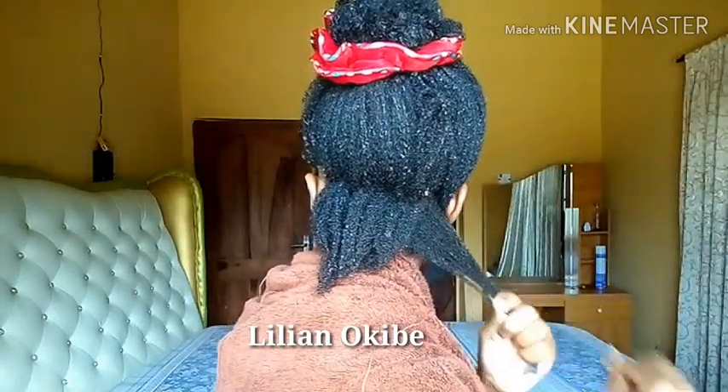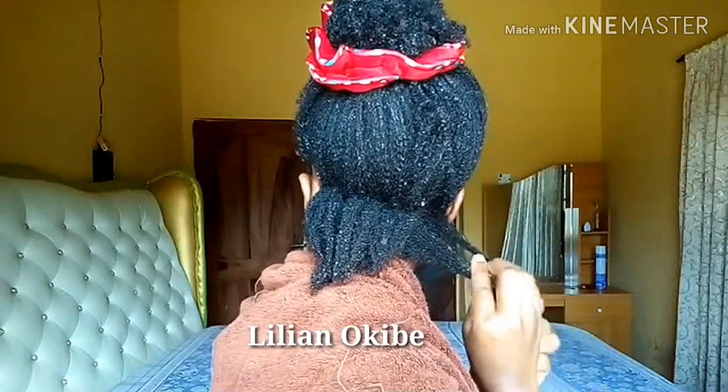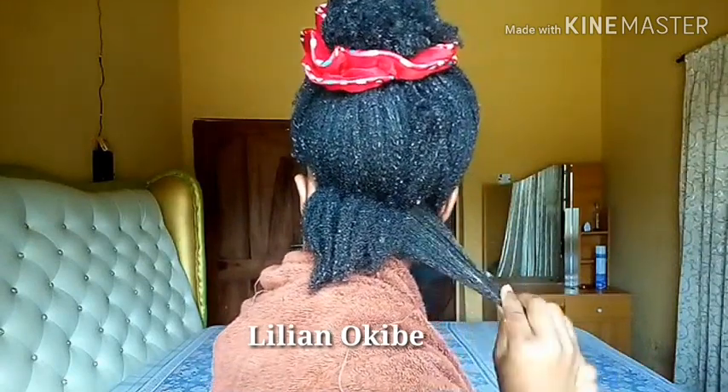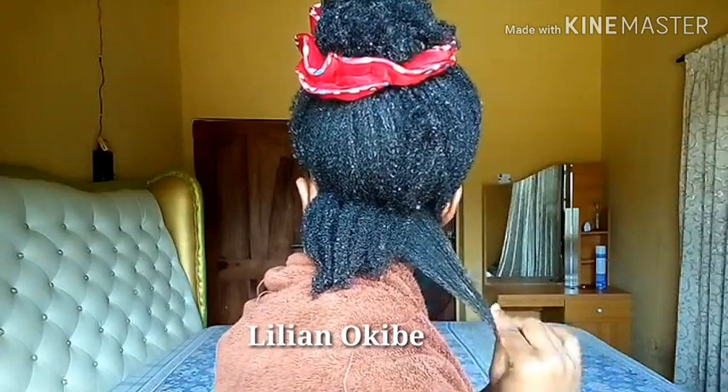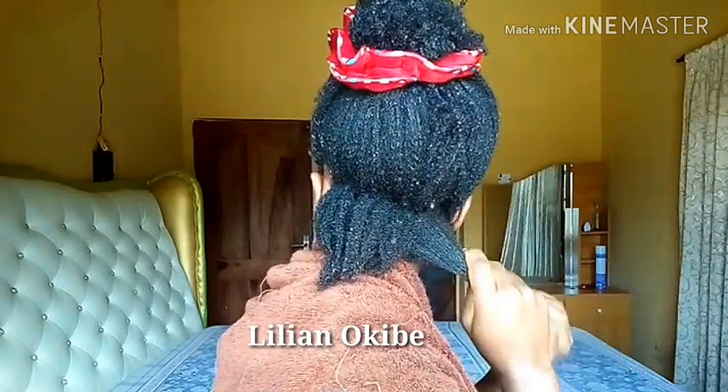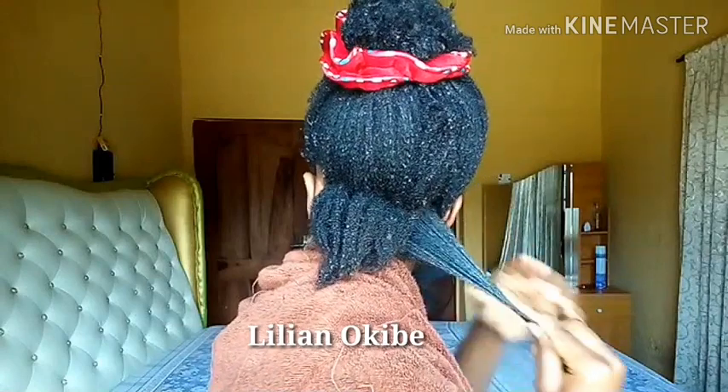As I apply the shea butter, I gently try to pull my ends to elongate them. And then I go ahead to separate my hair from the clumps it was previously in during the wash and go state. This is all I do to detangle my hair.